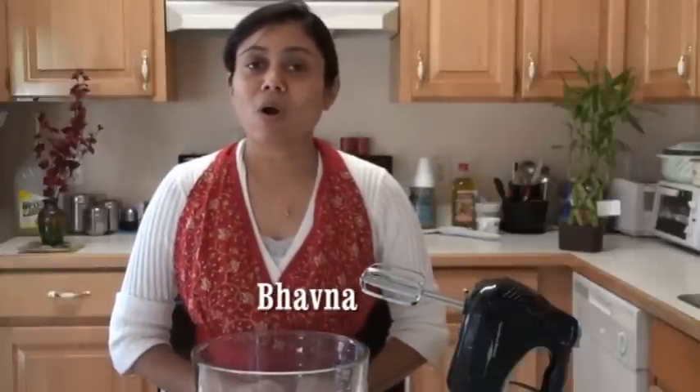Hi, welcome to my home kitchen. I am Bauna. Today I'm going to share with you all about eggless frosting.